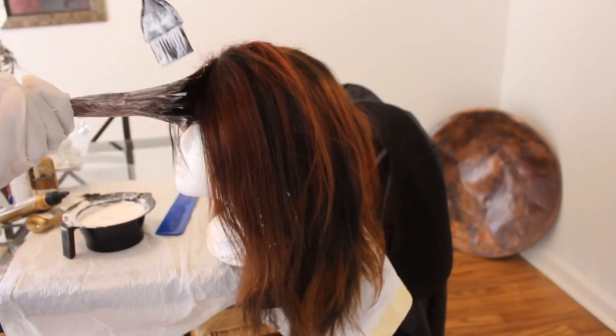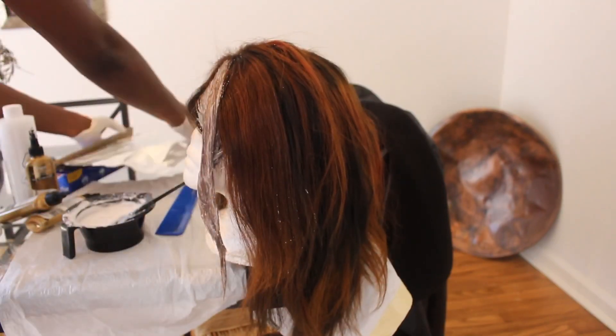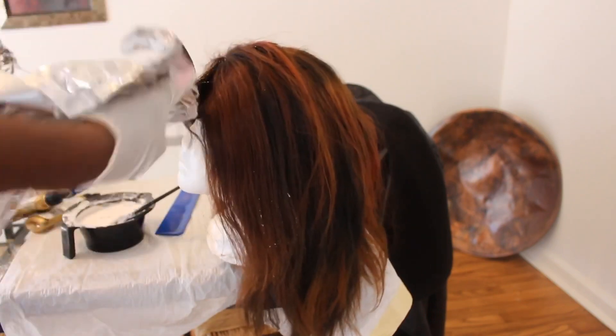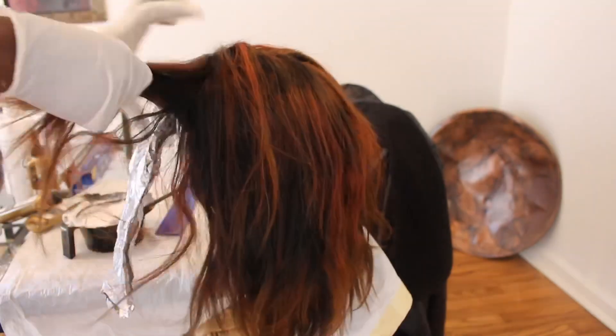So I bleached my hair first and this color was like brown, because I initially tried to bleach my hair yesterday but I was just rushing. I was not paying attention, just trying to come out with something, and it came out horribly.